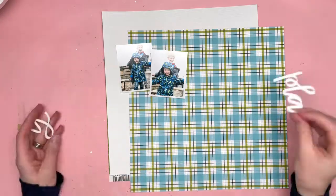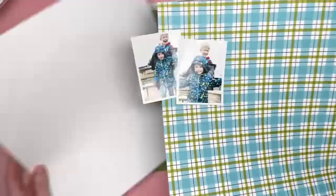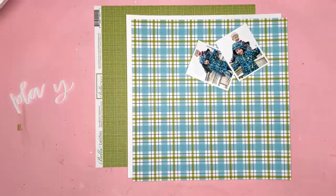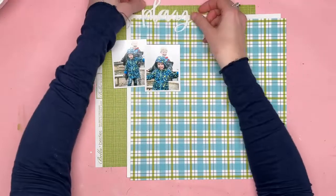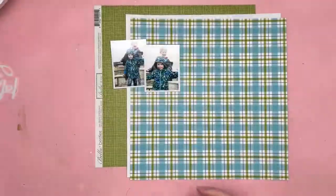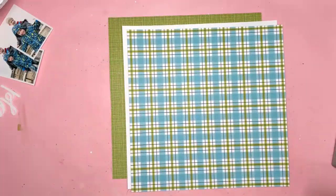The subjects of my photos are my boys — I love them, and I love this collection. I also have a real thing for anything plaid or checked. So I chose this paper — you can see this one, the blue and green plaid checked pattern from the Let's Go on an Adventure collection. That's going to be a real main feature of my layout today because that's something I absolutely love. I'm an absolute sucker for any pattern that has checks on it.